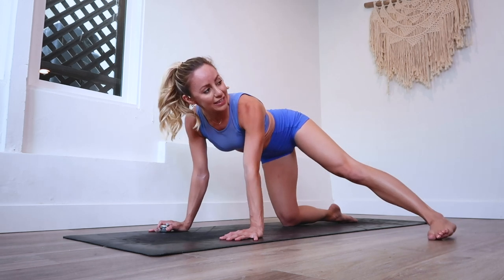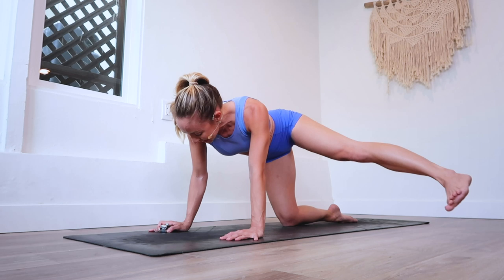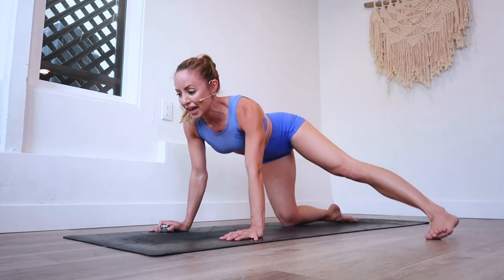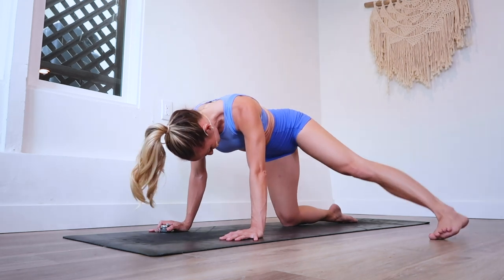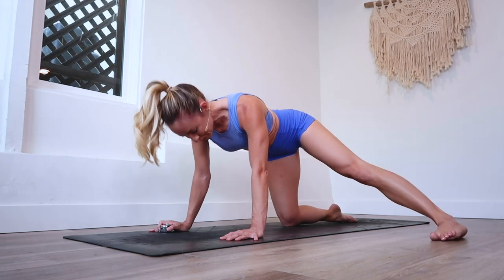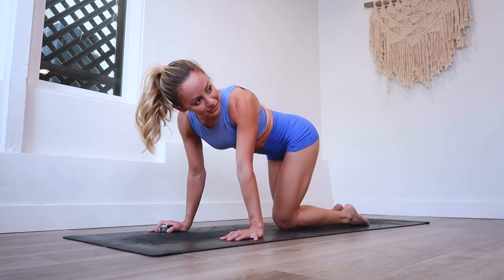We're almost there — the chit-chatting kind of helps it go by a little faster. My favorite part: last 10 — 9, 8, 7, 6, 5, 4, 3, 2, and 100.